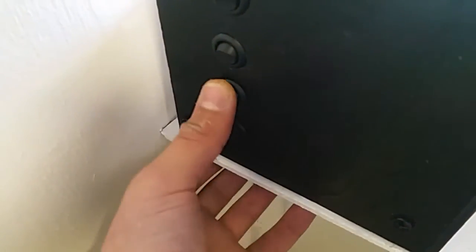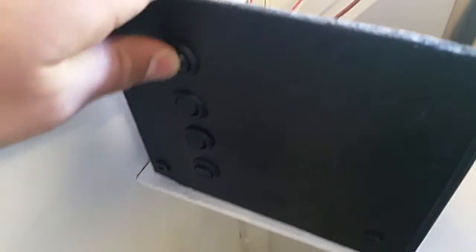This is just the main switch — turn that off and nothing will work. Let's turn it back on.